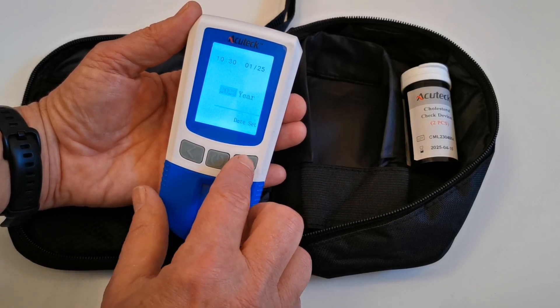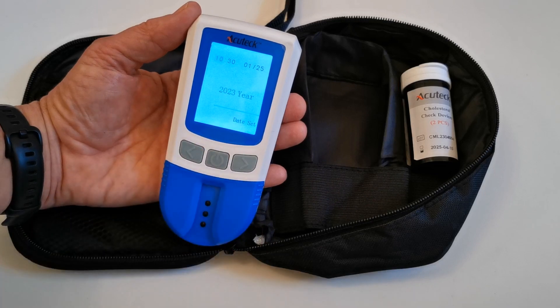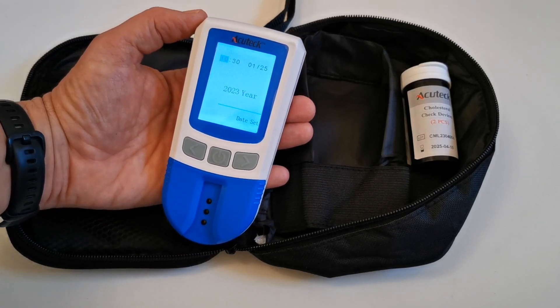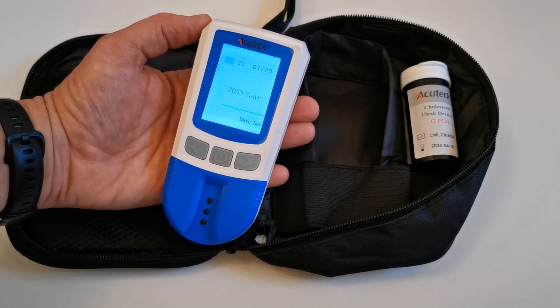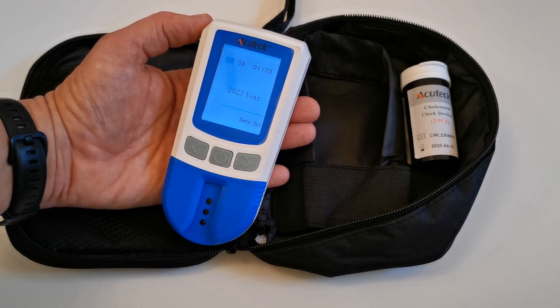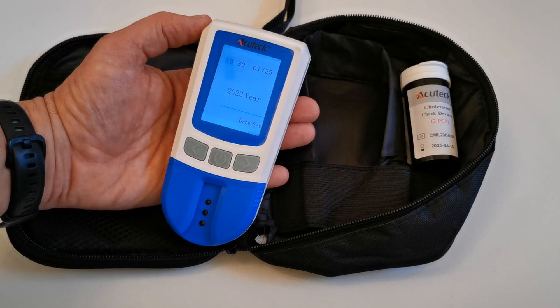When you're happy with the date, select the year and navigate that up to 23. When you're happy, you can just press the power button again. Obviously, that's asking to go through the menu a further time. If you now just leave this meter to power down, it will retain the date, time, and calendar settings that you've put into it.